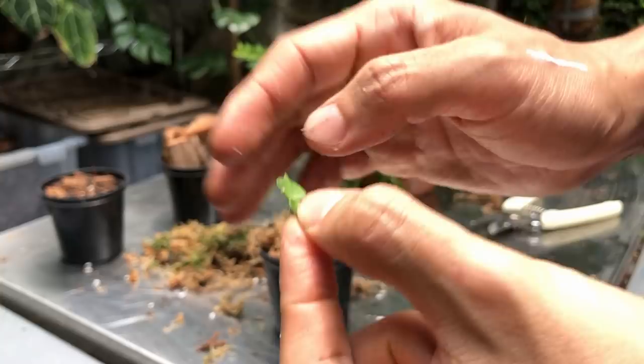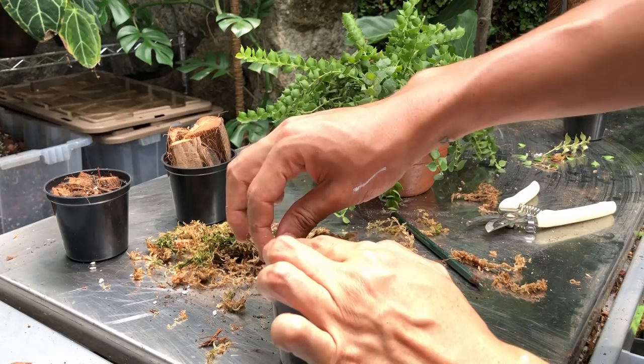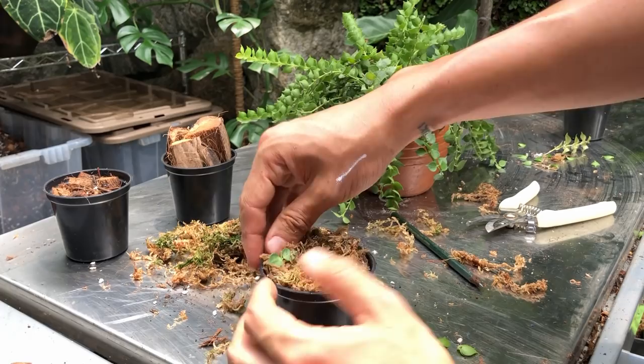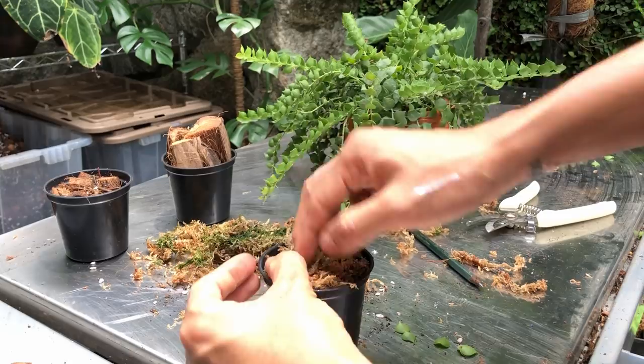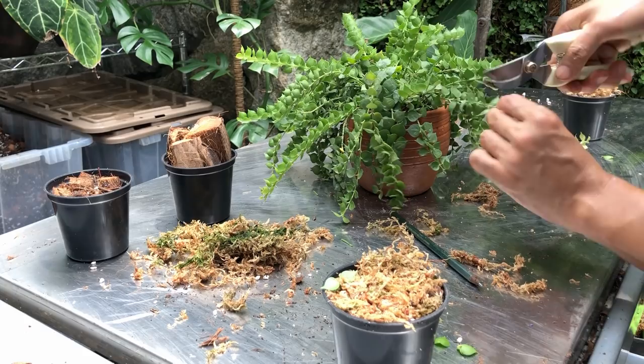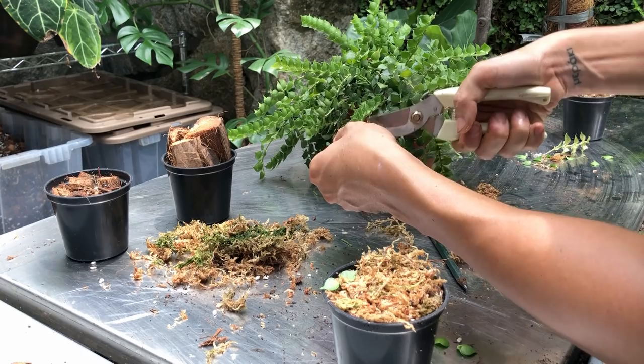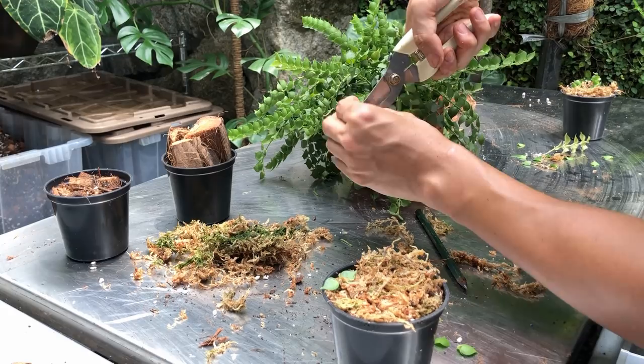I'm going to just gently put this on the sphagnum moss. However, a lot of elements can move this around, whether wind or anything, so what I do is take a strand of sphagnum moss and just tuck it over, securing it in place. I'm going to do more so you'll see what I mean. I'm trying to find pieces that have some kind of aerial roots — this vine has a lot of aerial roots. And don't worry about the parent plant — it's going to bush out a lot when you make the cuts.